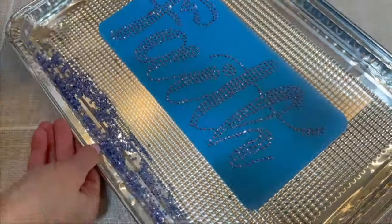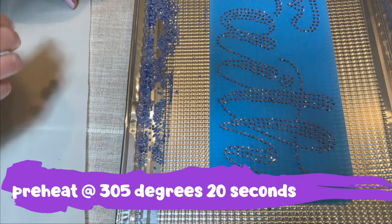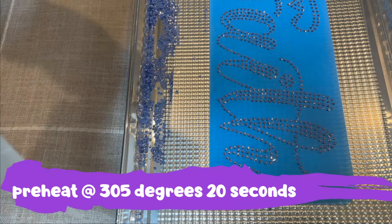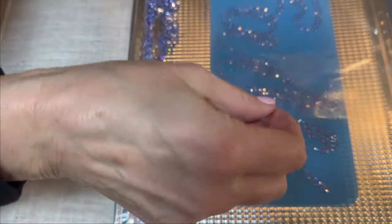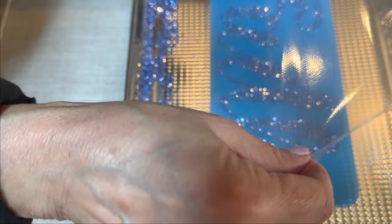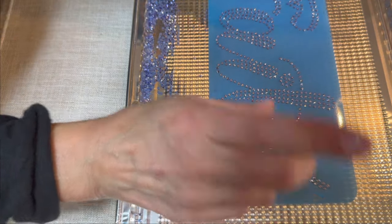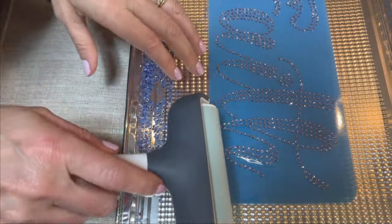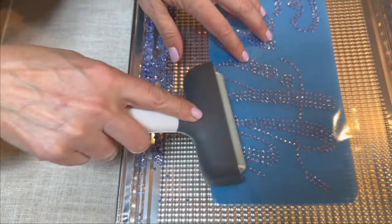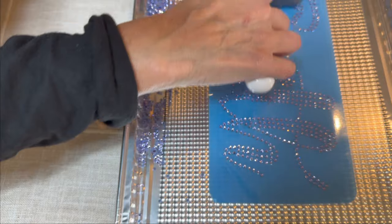I'm going to be using the HTV Ront auto press so now is a good time to preheat that — temperature 305 degrees for 20 seconds. Let's get the transfer tape on first. I recommend folding it in half first to make sure you have enough. Start in the middle and place it down, then take the brayer and go over it carefully. The transfer tape is sticky and I want it to stick to the rhinestones so when I pull it off they all come with it.